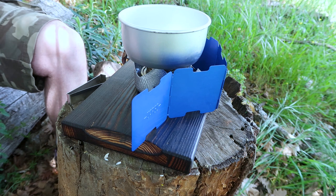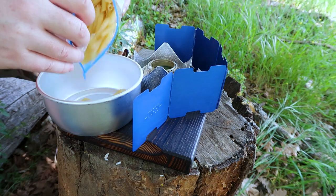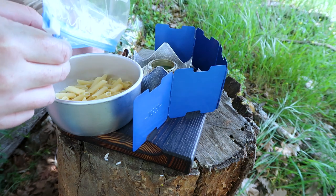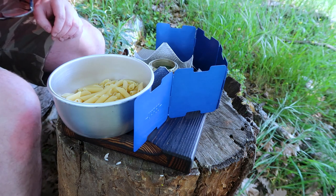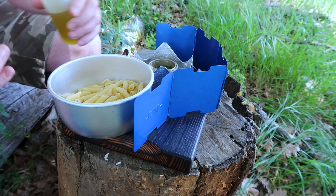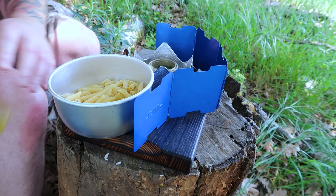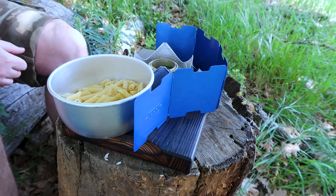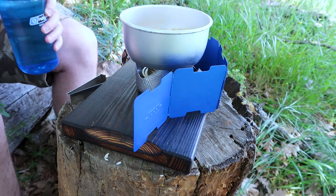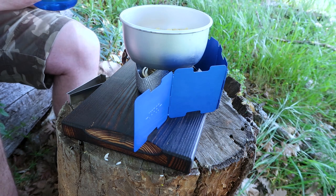I'm going to cook the pasta and the water together from the start. Take it off the heat once it's boiling, and then the all-important glug of oil to stop it sticking together. The Trangia Mini has warmed up fantastically already — that fuel is good. I was a little bit concerned about it; I've only used it for boiling water before.